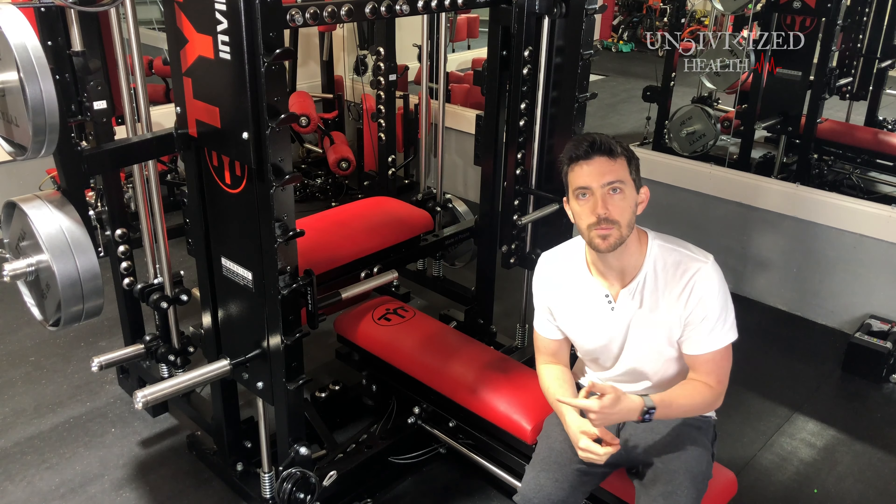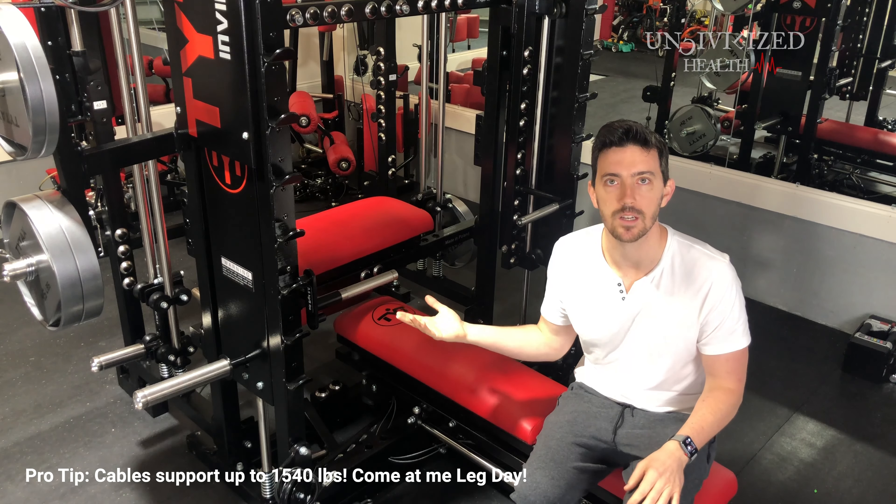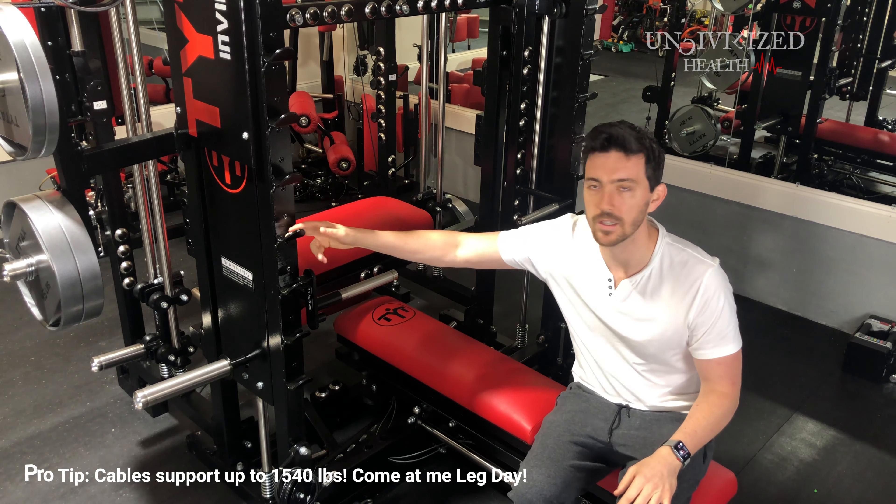Alright, we're at the front of the machine right here. This is the smith machine. I'm not going to spend much time on the free weight stuff for the Olympic bar.